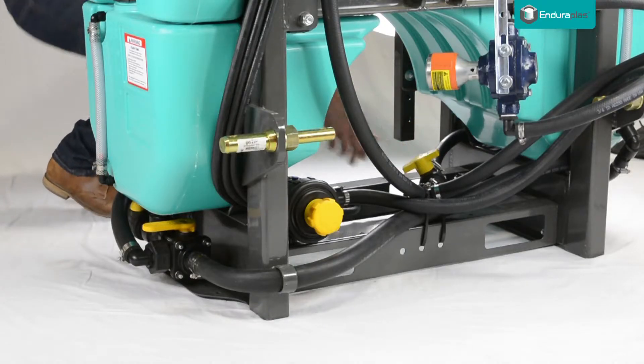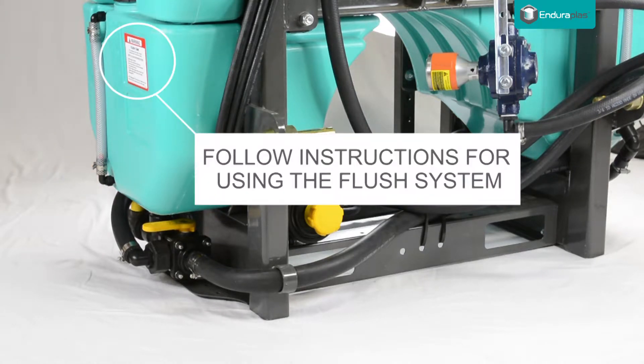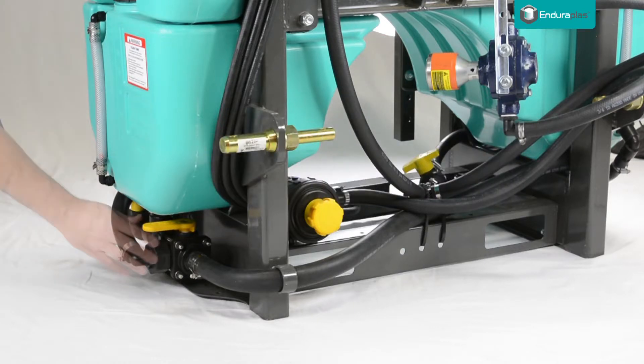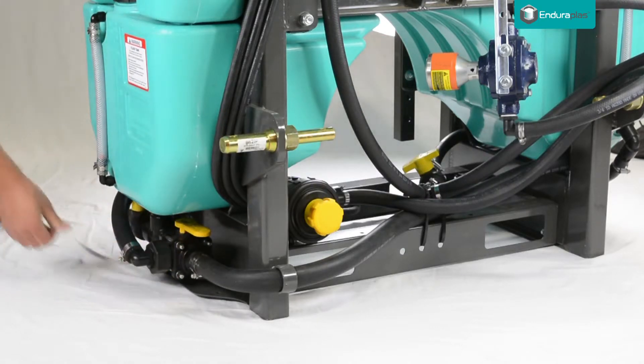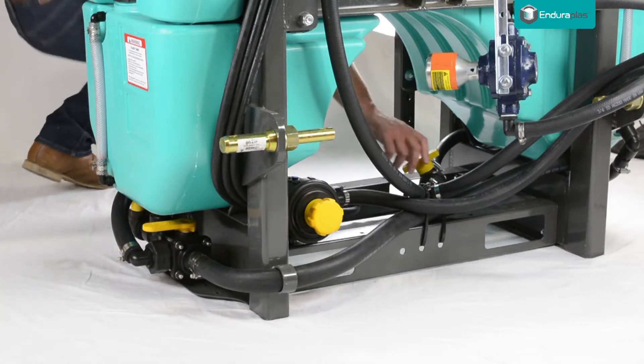Make sure to close the agitator valve before drawing from the freshwater tank. To engage the flush system, turn the three-way valve below the flush tank. After flushing your system, you may close the freshwater tank valve and reopen the agitator valve.